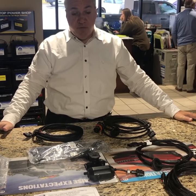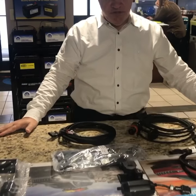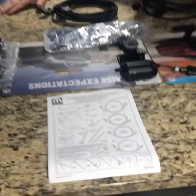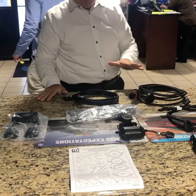So if your vehicle is already equipped with the prep package, the FXQ package, what you need is basically this kit. It comes with different wiring harnesses for the trailer depending on the type of trailer that you have, whether it's a boat trailer or an enclosed trailer. It comes with the camera, the bracket, and all the pieces you need to make it work.